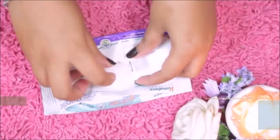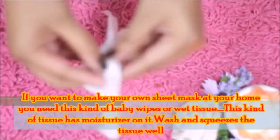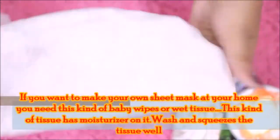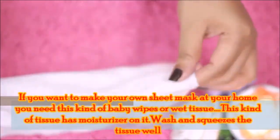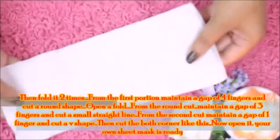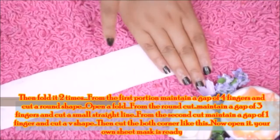If you want to use a different type of sheet mask, you can use baby wipes or wet tissue. First, squeeze out the moisture by washing the wet tissue in normal water. Then fold it twice to prepare it for cutting.